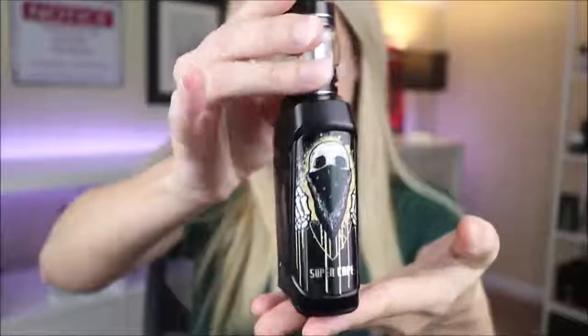For review today, I have the Super Cape Kit. This one comes to me from Vaptio — I'm not really sure how to say it.